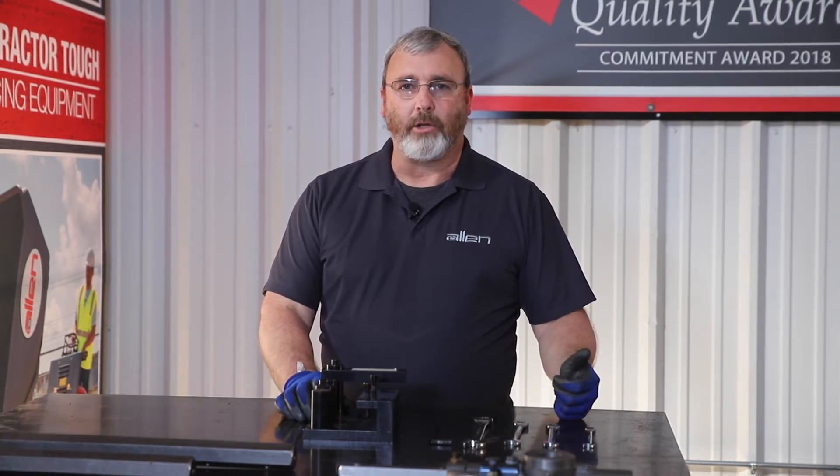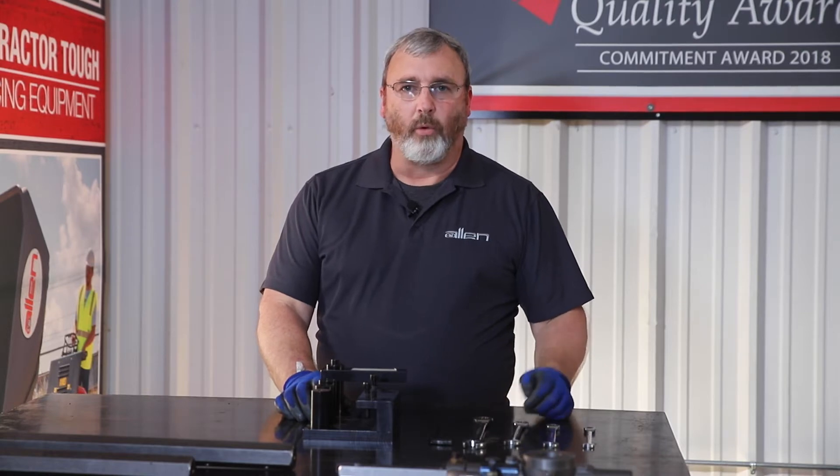Hello, I am Leslie Ward with Allen Engineering. I work in product support. Today we're going to show you how to use a trial arm jig and the tools that you will need.